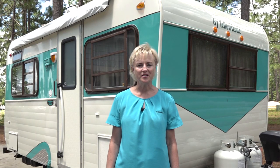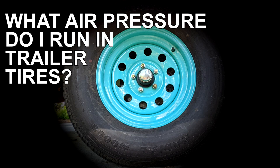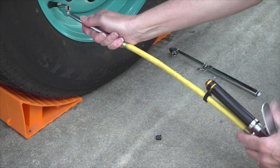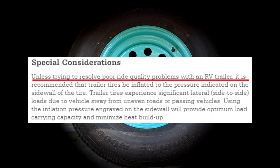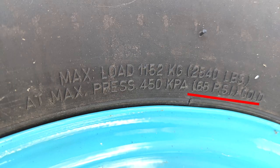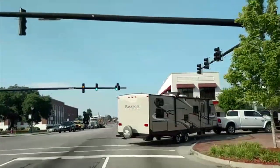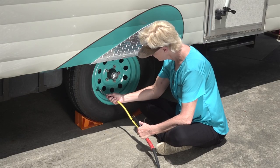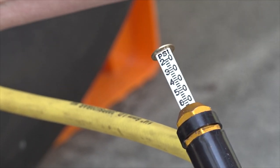Let's start by talking about tire inflation pressure. This is a confusing topic, so my goal is to keep it as simple as possible. What air pressure do I run in trailer tires? First, you need to understand that all tires have load ratings, but the load rating for a tire is only accurate if the tire is properly inflated. Goodyear says that unless you are trying to resolve poor ride quality problems with an RV trailer, it is recommended that trailer tires be inflated to the pressure indicated on the sidewall of the tire. Trailer tires experience significant lateral side-to-side loads due to vehicle sway from uneven roads, turning, or passing vehicles. Using the inflation pressure engraved on the sidewall will provide optimum load carrying capacity and minimize heat build-up. You can look right here to locate the inflation pressure on the tire sidewall and simply inflate all trailer tires to that pressure.